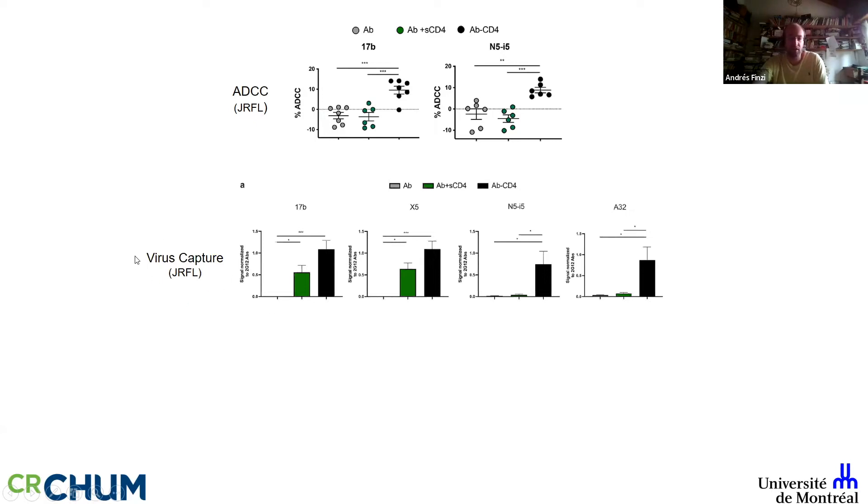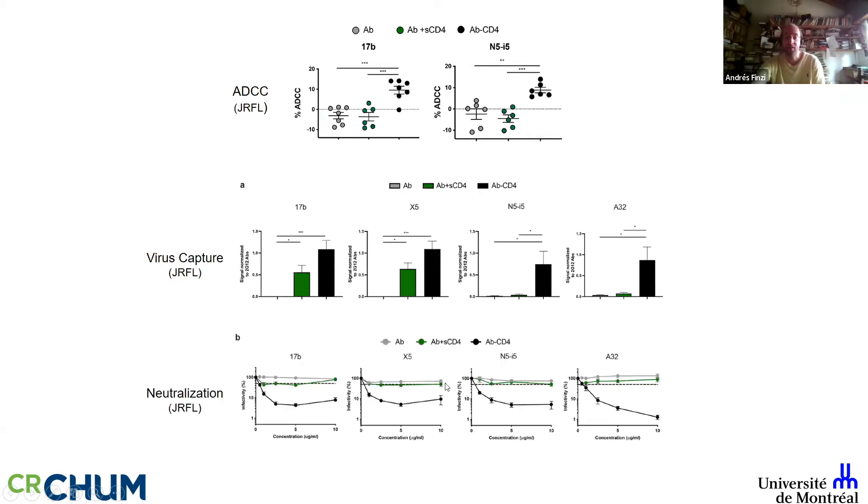CD4-induced antibodies alone are unable to capture viral particles. The coreceptor binding site antibodies with soluble CD4 can capture to some extent, but the hybrids immediately capture viral particles. What was somewhat surprising is that A32 — the definition of a non-neutralizing antibody — is unable to do anything even with soluble CD4, but these hybrids do neutralize and their breadth is incredible because the Cluster A region is absolutely conserved.